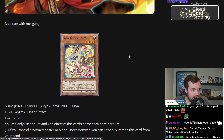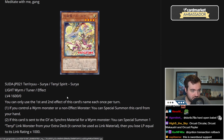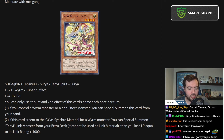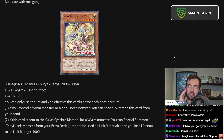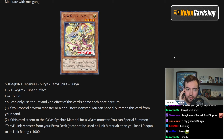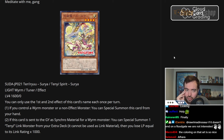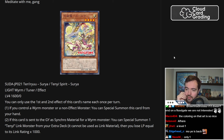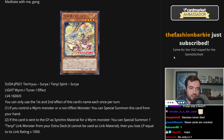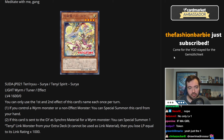So let's see what they got. We have a Light, level 4, Tenny Spirit Surya, which is also a tuner. Tenny's already had tuners, but they were mostly level 1 — I don't think any of the level 4s were a tuner. I think it was just Adhara that was a tuner. So now we have a level 4 tuner, which could be relevant because it means we can turn the level 4 Tennys into level 8 synchros alongside this tuner.